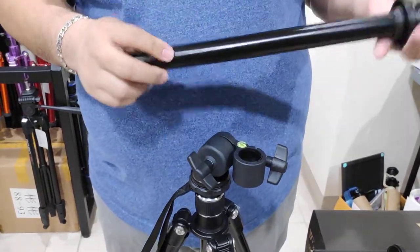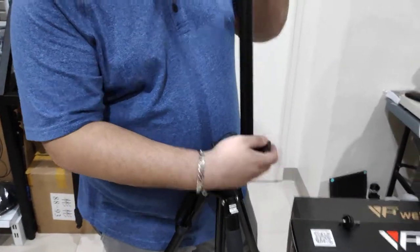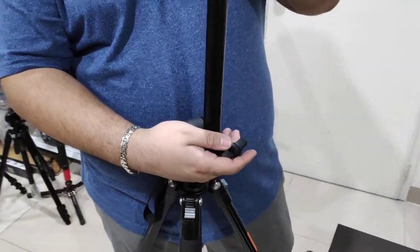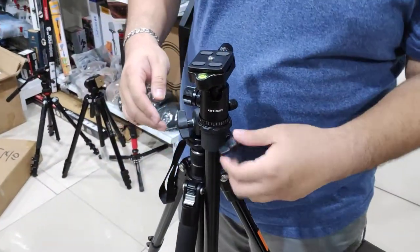Then you take this column, put your original ball head here, and put it here. Then lock it.